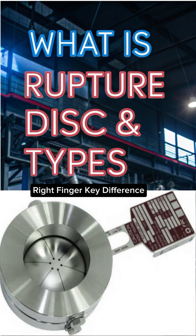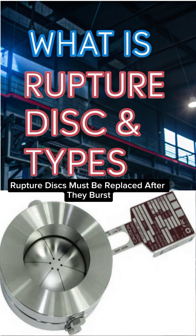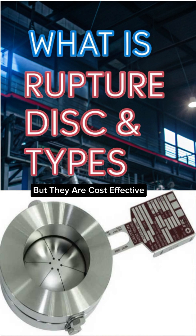Unlike safety valves that reclose, rupture discs must be replaced after they burst, but they are cost-effective, fast-acting, and highly reliable.